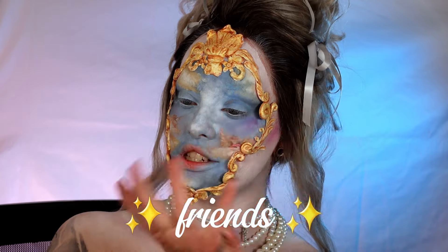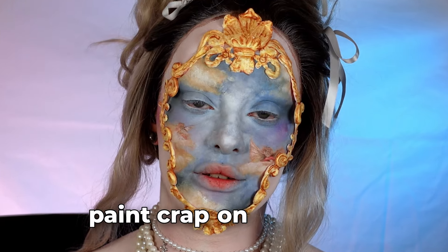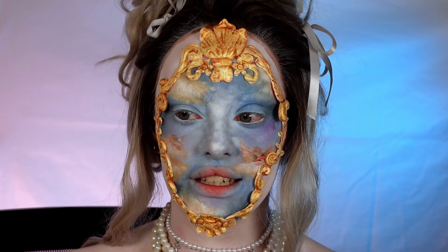Hello my friends, welcome back to my channel. If you are new here, my name is Hazel Jane and I paint crap on my face — in this case, quite literally.